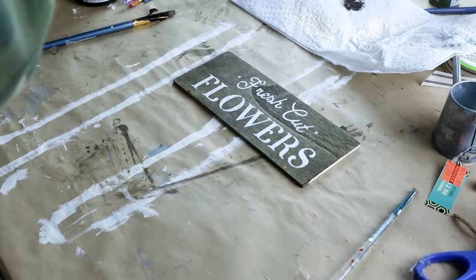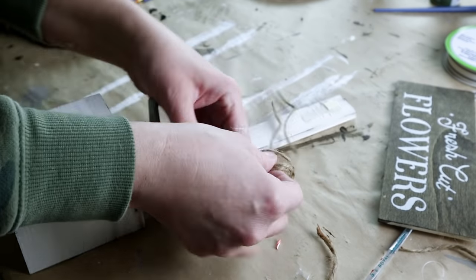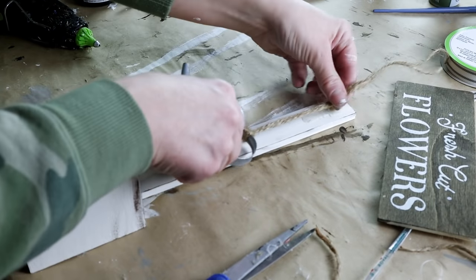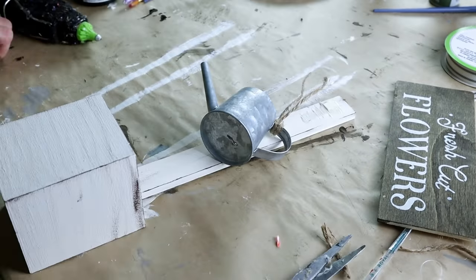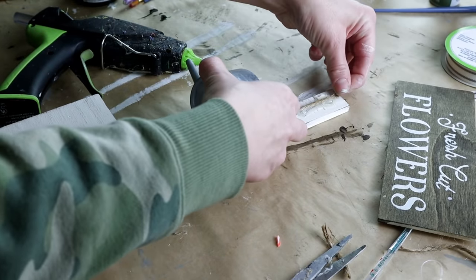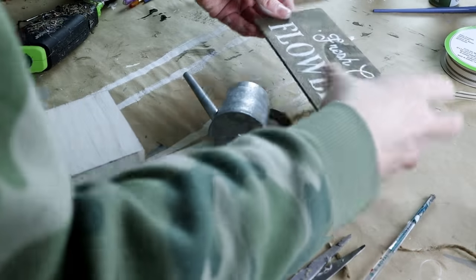Once the paint has dried I'm removing the stencil. Next I'm taking a piece of jute and stringing it around the handle of this mini watering can from Hobby Lobby. I'm seeing how long I want my strand of jute to be because I'm hot gluing the jute at the very top of my paint sticks. Then I'm using hot glue to attach my wooden plank that I had stenciled the Fresh Cut Flowers words onto.